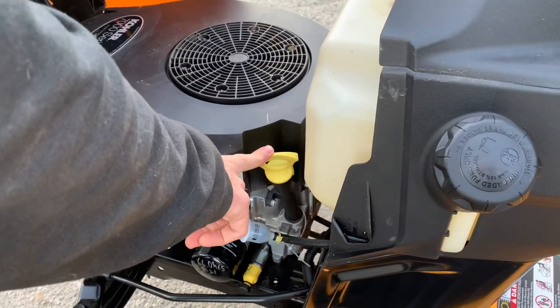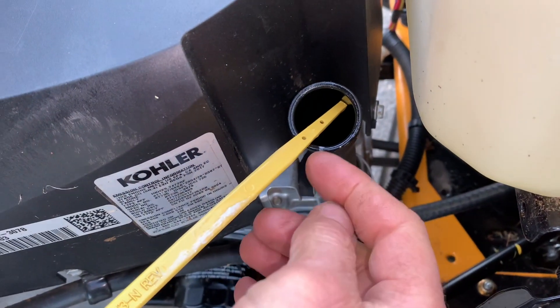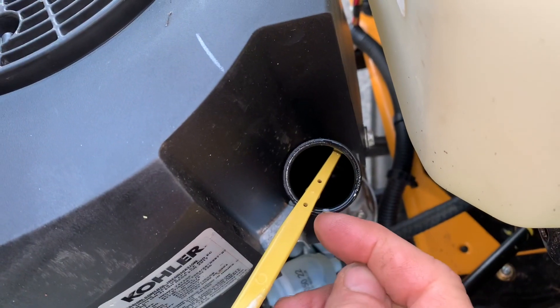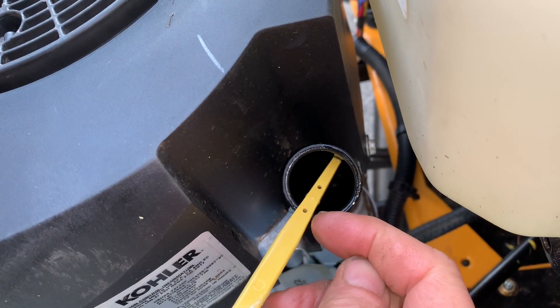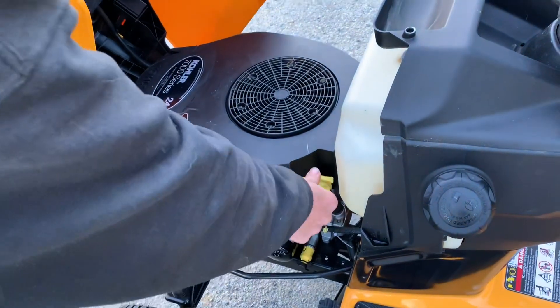Oil is right here to check the oil. I'm just going to pull it straight out. Get yourself a rag. Now we just serviced it, so it's a little bit hard to see, but between the dots you just want it — I usually like to have it on the high side of the dot, just right below the top dot there. Just push it in, you're good.